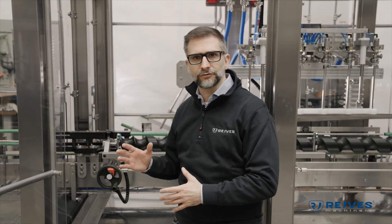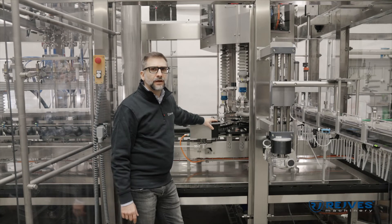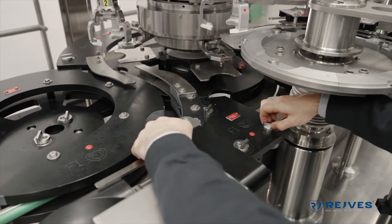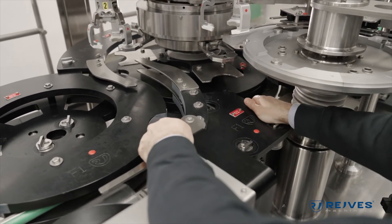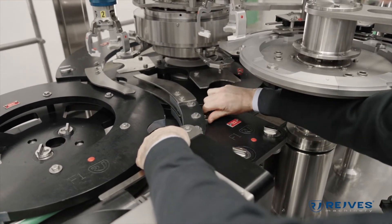Our main target with this machine is to put you in the condition to seamlessly produce even though there are problems during production — keep working, keep producing, and then when you have time, take care of the maintenance or just give us a call and we'll send a technician as soon as possible. Our machinery bottle change parts are provided with quick change, allowing fast operation with no use of any tools whatsoever.